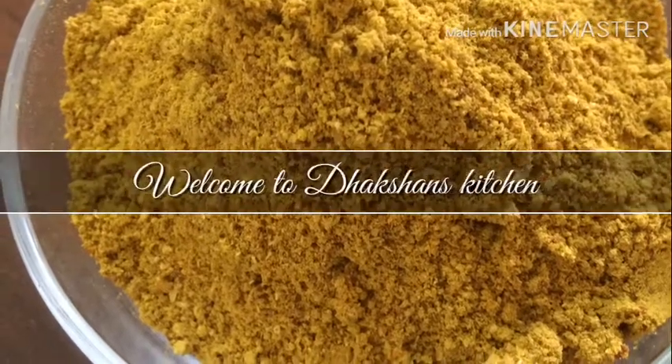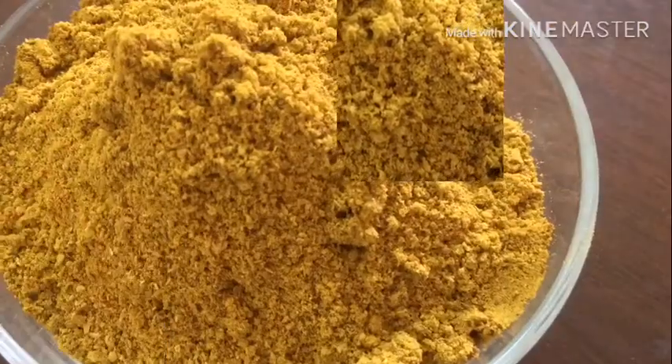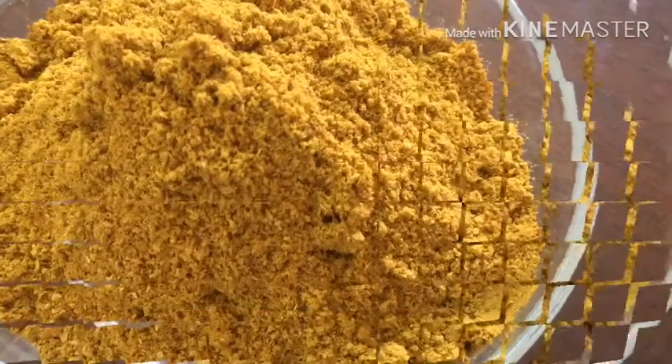Hi friends, welcome to Dacshan's Kitchen. We can see how we are doing this. You can taste it in a packet.